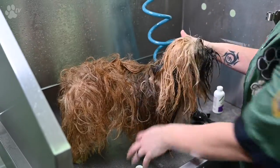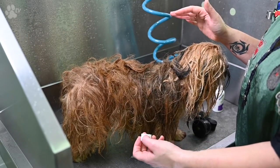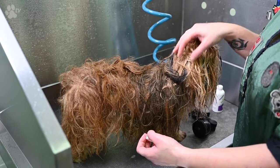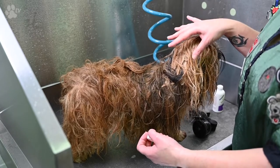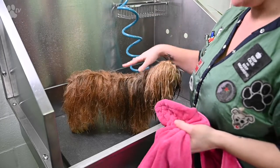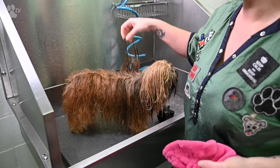Once that's finished, you have to leave it for five minutes on the dog. Don't rinse it immediately — just let the conditioner do its work on the coat and let it stay for about five minutes.